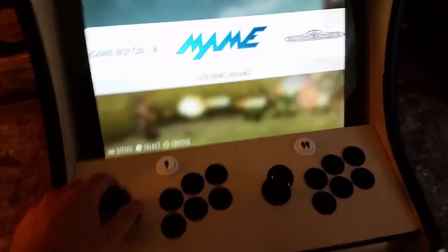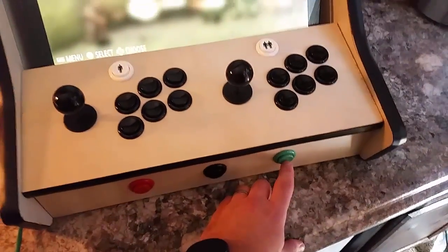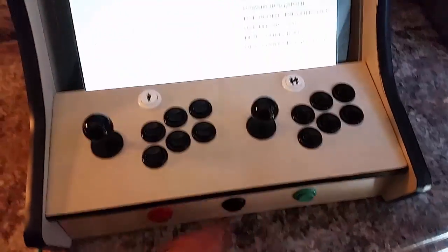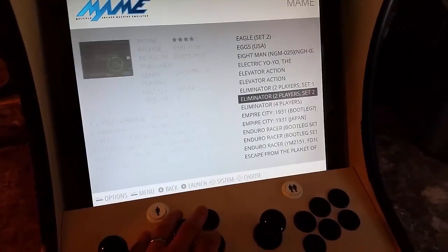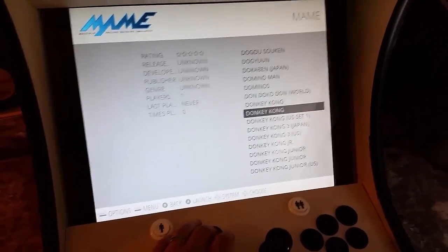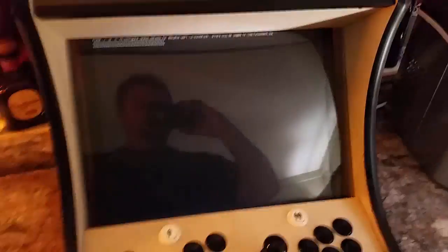Just to show you the emulation station, I'll go ahead and go into MAME. This is where my forward and backwards are — enter and exit. As you can see, I can control it, page up and page down if I want to. I'll just pick a game here — there we go, Donkey Kong — and hit enter.